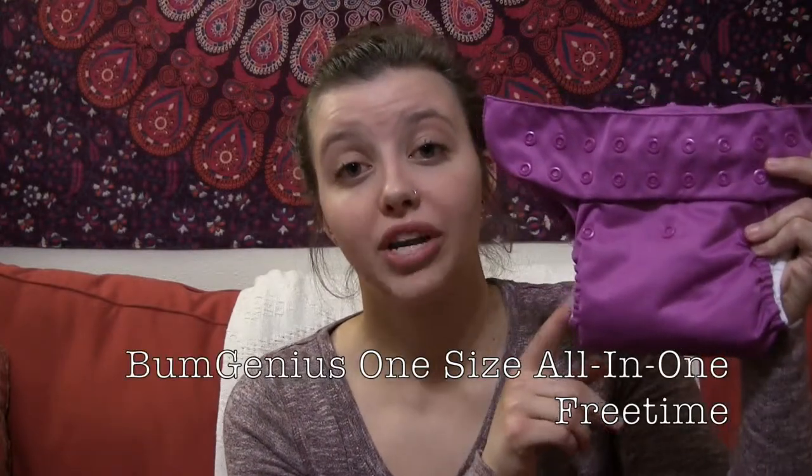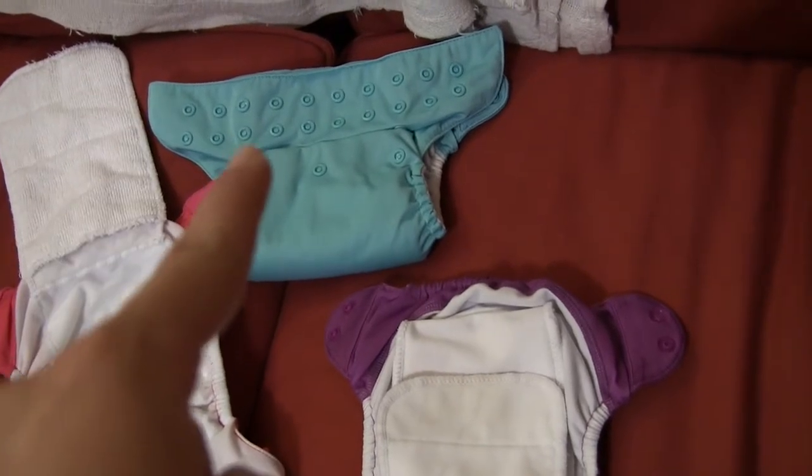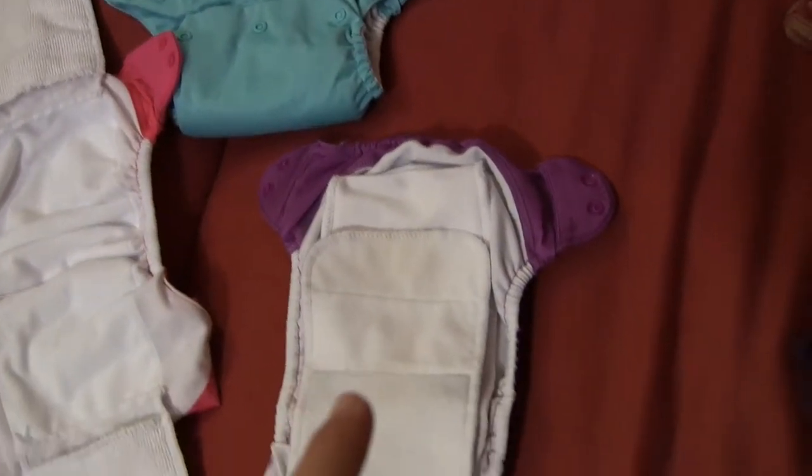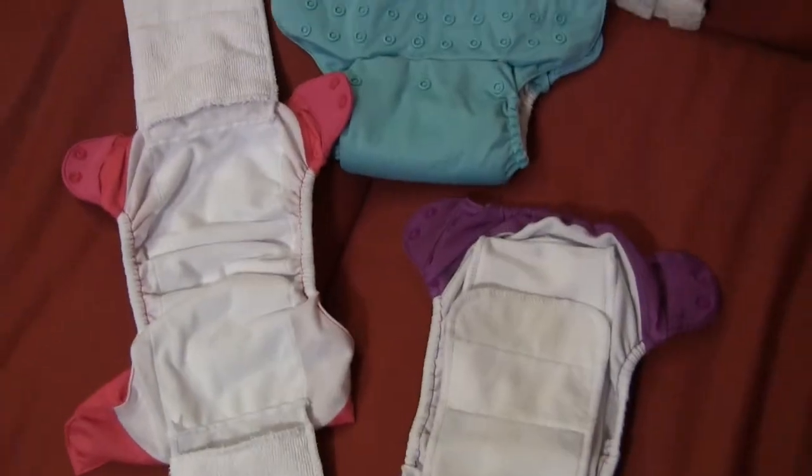So one last time, my favorite kind of cloth diaper is the Bum Genius One Size All-in-One Free Time. That'll be linked down in the description for you guys. I wanted to give you one last close-up view of what the diaper looks like — here it is in the closed form, this is open, and these are the flaps open. Thanks so much for watching, guys. Don't forget to subscribe, like, comment down below, and share. Stay tuned for the next video in my cloth diapering series. Bye!